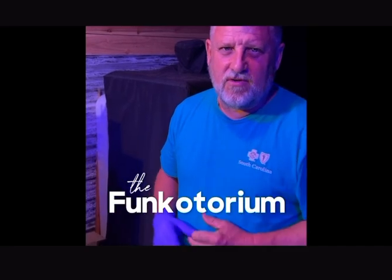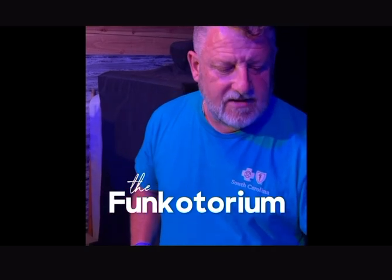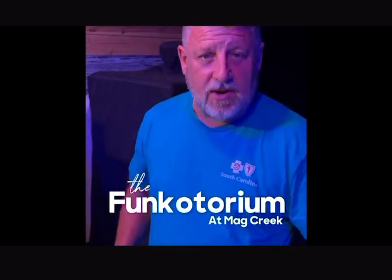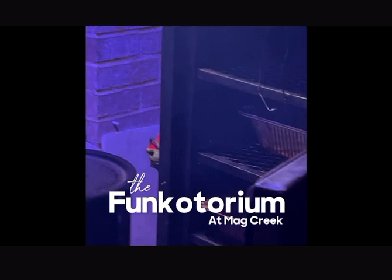Two parts are vulnerable on this brisket — one is the point and the other is the very thin flat. We're gonna do a Terry Black's thing, which is cover it with foil before we go to bed. So we're opening it up.